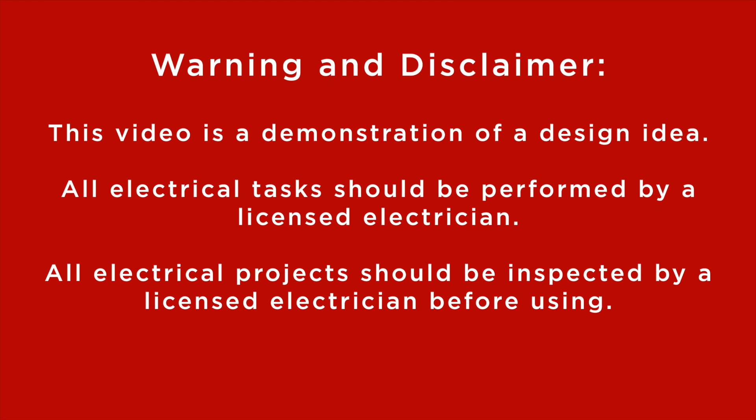This video is a design demonstration only. Working with electricity can be dangerous, so all electrical tasks should be performed by a licensed electrician, and any electrical project should be inspected by an electrician prior to plugging in.